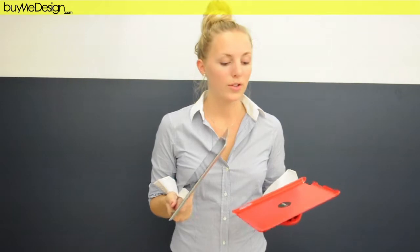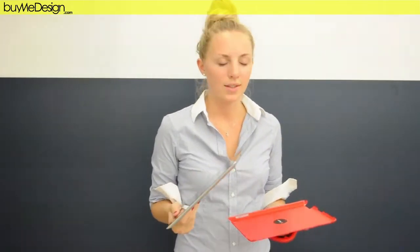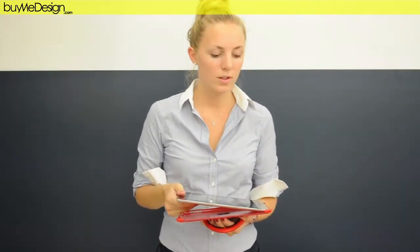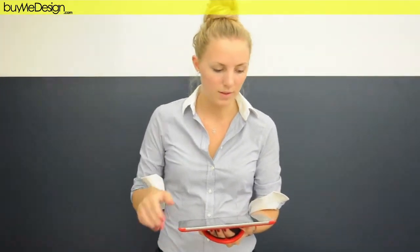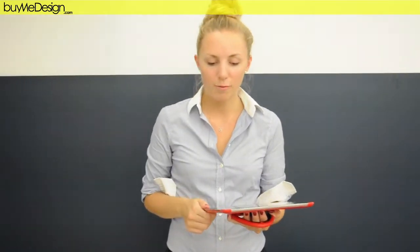It is supposed to go on your iPad to protect it and to prevent any accidents. It's very easy to use — you just need to put your iPad in the SpeedPath Case and you just clip it. And then you know that your iPad is in a safe position.